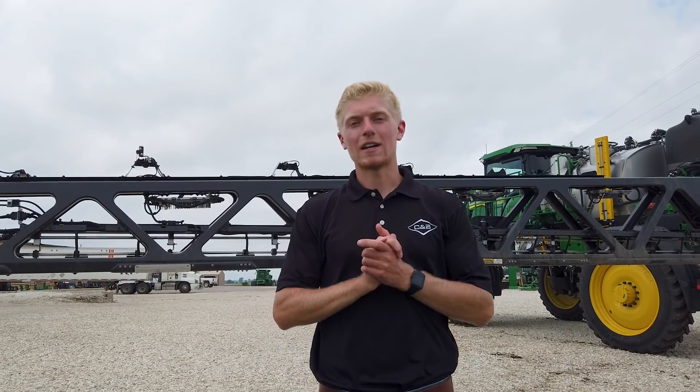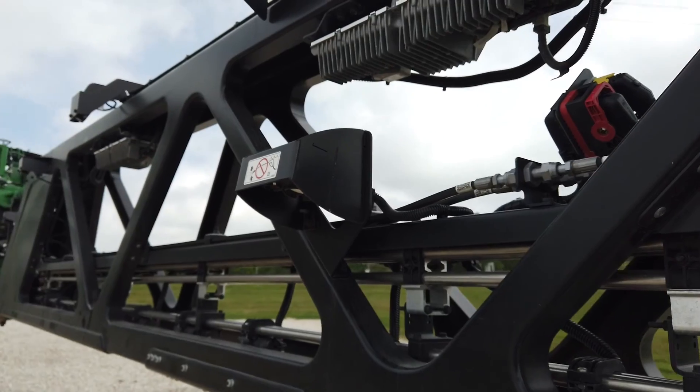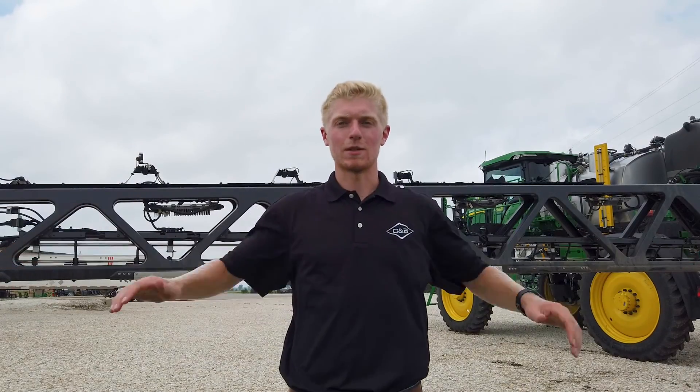Along with that new design comes BoomTrack Pro Ultimate, which has two more sensors than BoomTrack Pro 2, helping keep those cameras nice and level to be able to see the weeds.